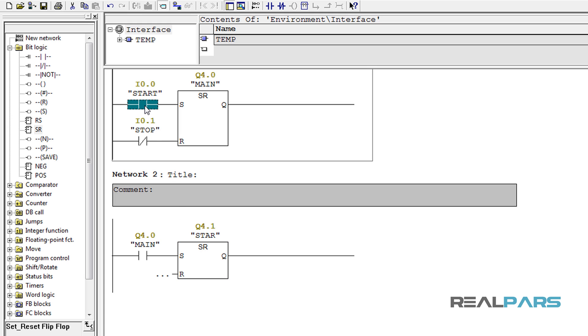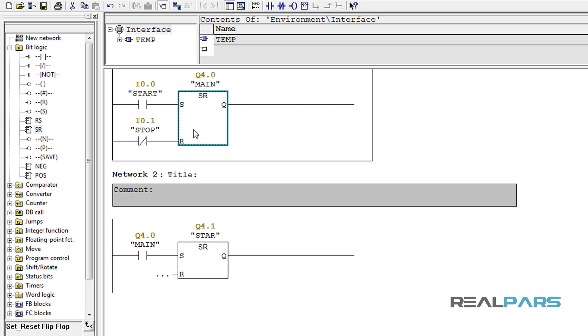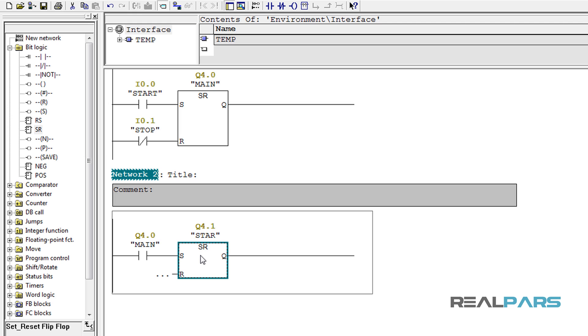With this code, as soon as the start switch is pressed and the main contactor is energized, this open contact will be closed and energize the star contactor as well. So when I press the start switch, both the main and star contactors are going to be energized. The main contactor flows the power to the motor and the star contactor connects the right side motor terminals together and sets the connection in star. This star connection should last only for 8 seconds to reduce the inrush current of the three-phase electrical motor.